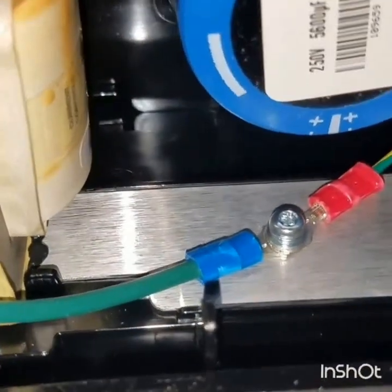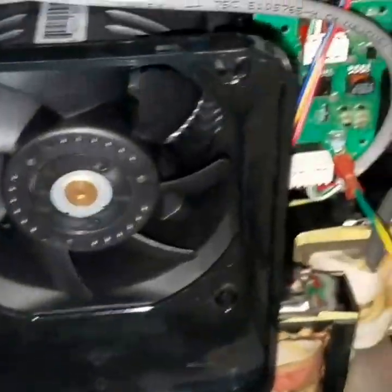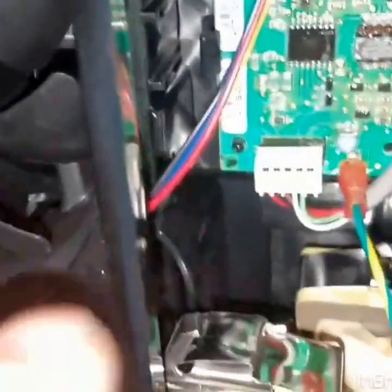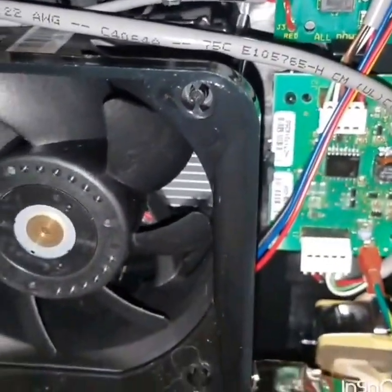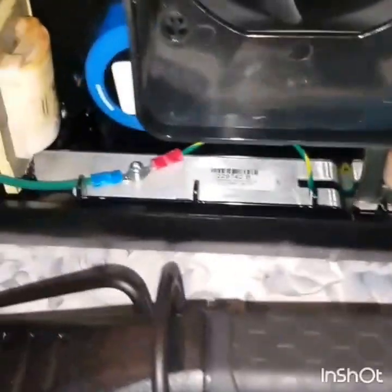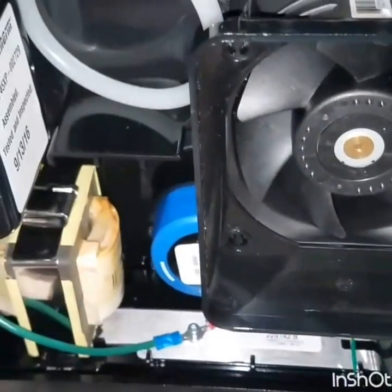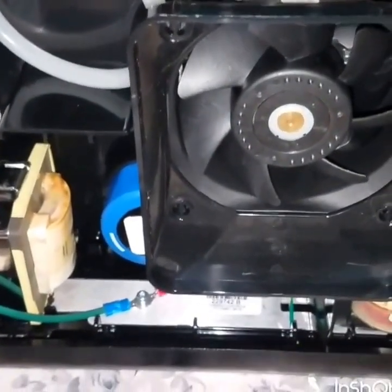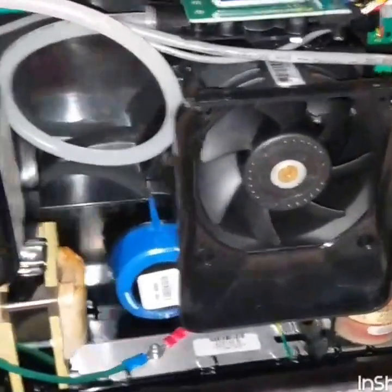That's where I assume the ground goes — it's a nice solid piece of metal. One important thing to remember: when you get this board, before you take it out of the bag, ground the bag to a piece of metal on the machine. Then get the board out and touch it down to a piece of metal in here to discharge any static electricity. You don't want to fry your board doing something stupid. But that's it — it's that simple. Just a few connections and a couple of screws.